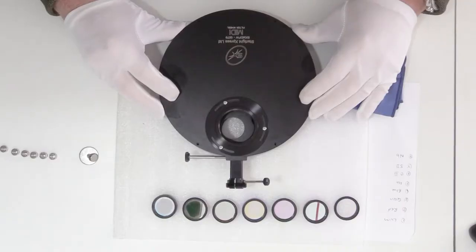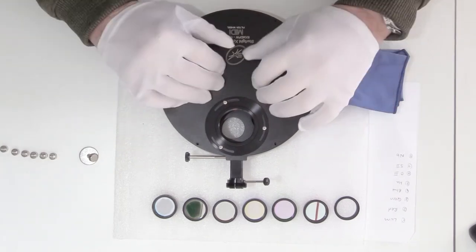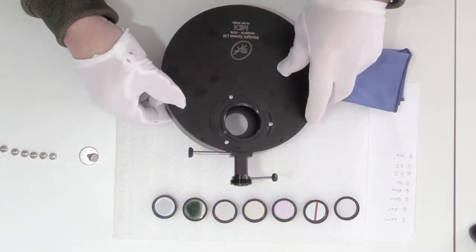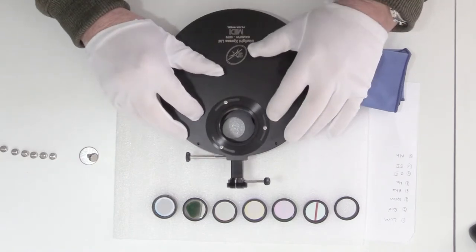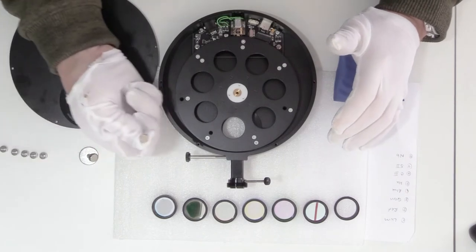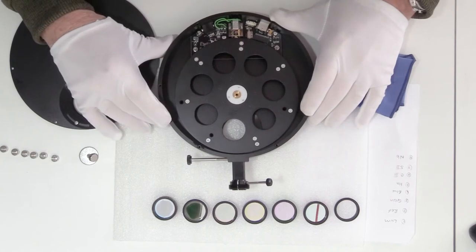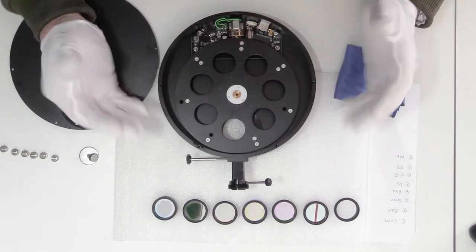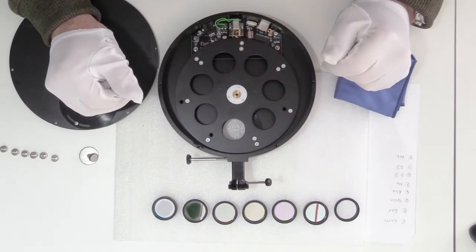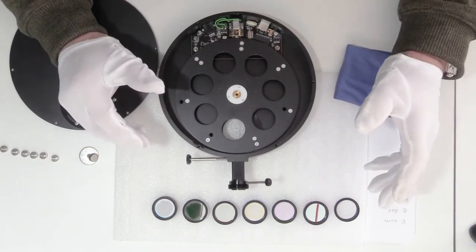So it's a seven-position filter wheel, USB, nice little unit — pretty slim, pretty robust, nice solid case. We've just undone the little thumb screws, and we've got our seven-position wheel inside. As you can see: brand new, no dust, no rubbish in there. So we're going to clean and install our filters.